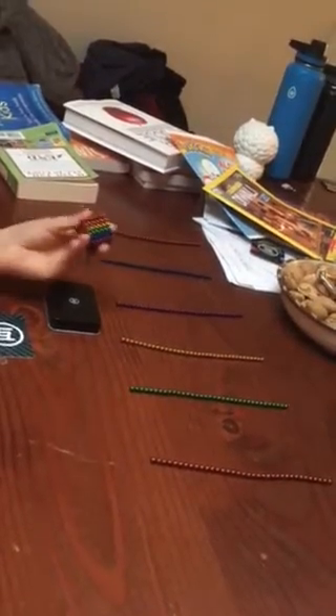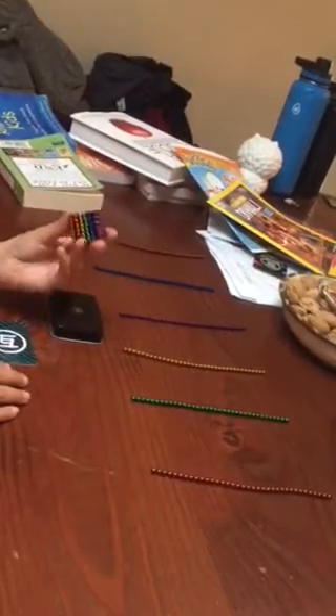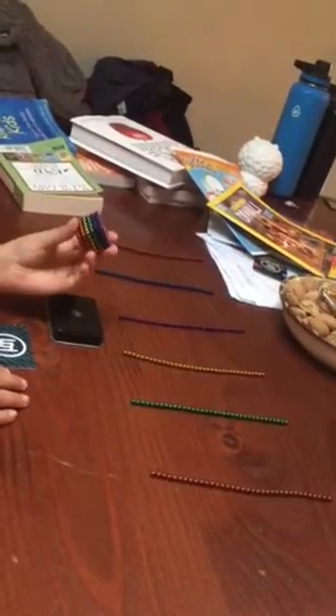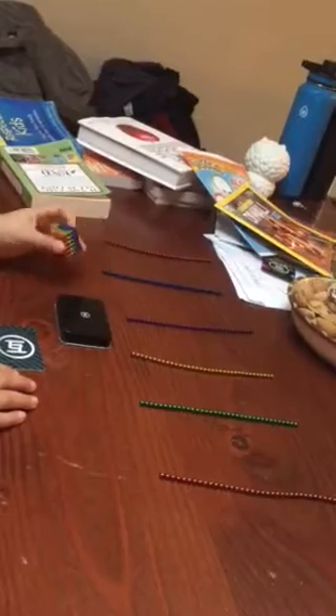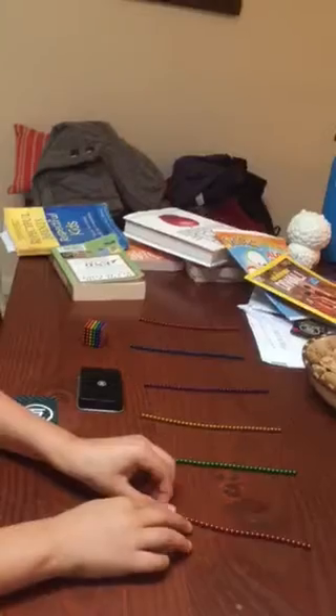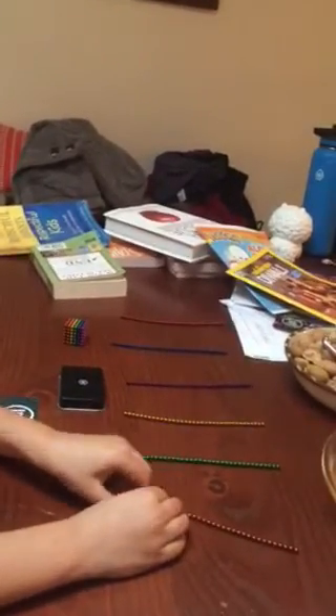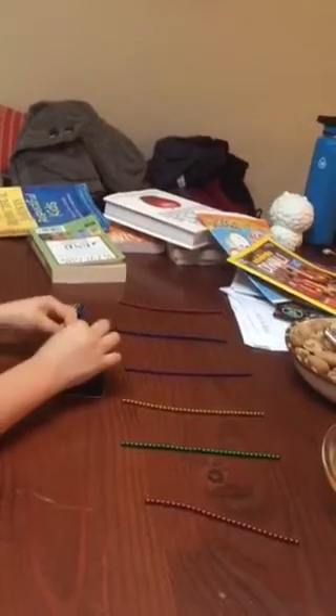Today I'm going to show you how to turn this into this cube right here using neo balls. You need a pack of 216 for this. First, grab your first color and grab six balls off the line, then put them like that.